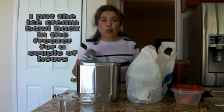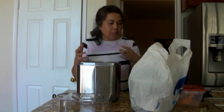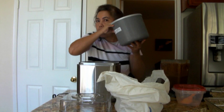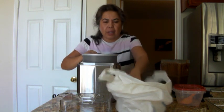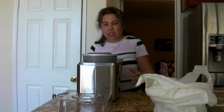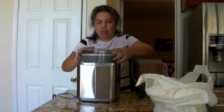So now I'm going to start to do the chocolate. I couldn't do two ice creams at the same time because I had to put the ice cream bowl back in the refrigerator. It's not completely frozen but I don't have much time, so I'm going to have to bite the bullet and hopefully it works.